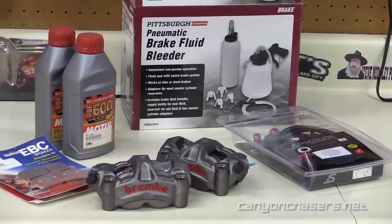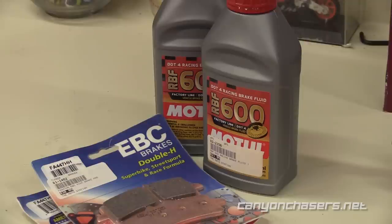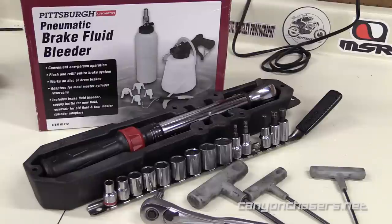In order to do this upgrade, here's what you're going to need: a set of Brembo M50 or M4 monoblock calipers, new brake pads and brake fluid, a brake line kit — and we'll talk more about this in a minute — a quality torque wrench, plus a good assortment of quality hand tools, including brake bleeding tools, and ideally access to a compressor.